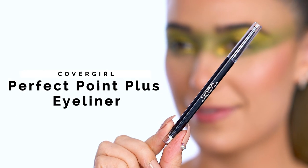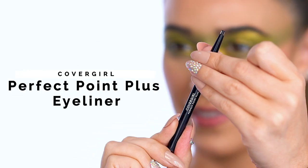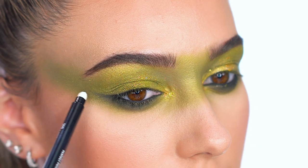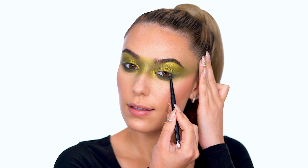Smoke it out with Perfect Point Plus Eyeliner in Black Onyx. Apply to the waterline and onto the lower lash line. I'm using the smudger end of the liner to bring out the shape and blend.